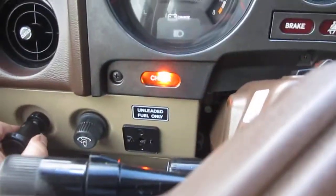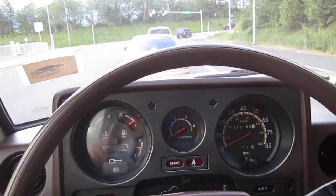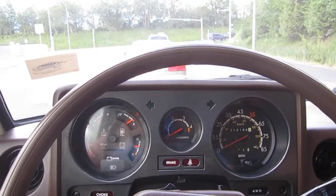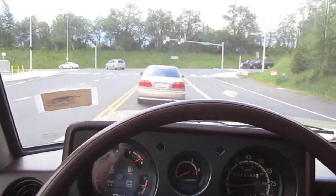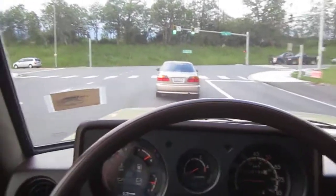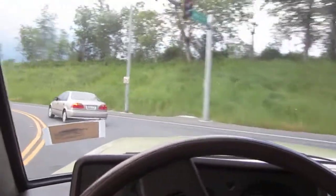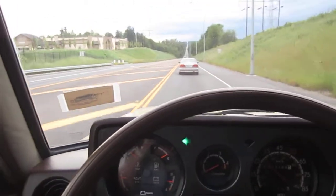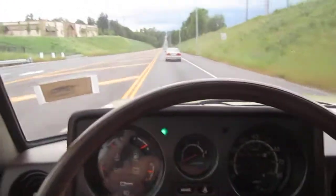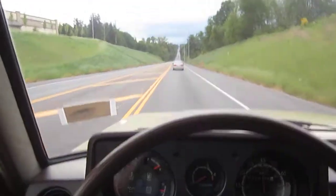Your choke light comes on if you pull the choke out. We're going to get ready to get on the freeway and do a little bit of freeway speeds. I appreciate you guys sticking around for these videos — trying to give you the best ride-along idea of what these vehicles handle like without actually being here. The turn signal doesn't always want to cancel out, so sometimes you've got to turn it out manually.